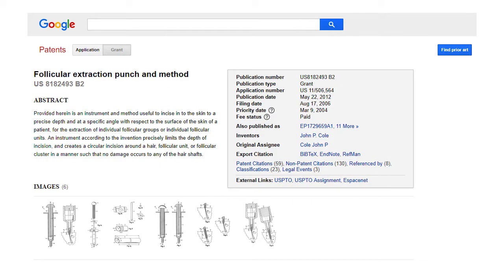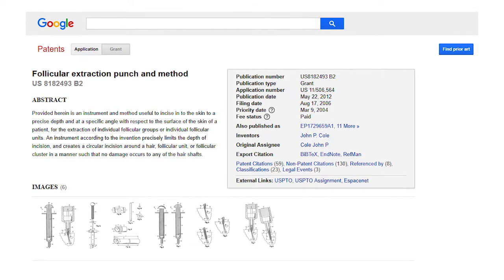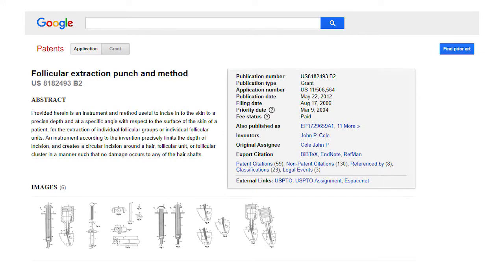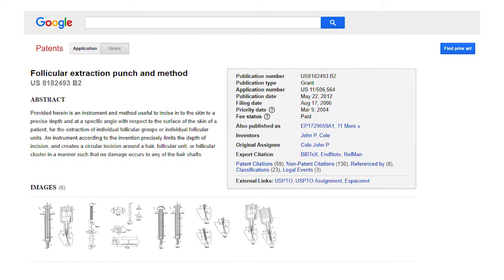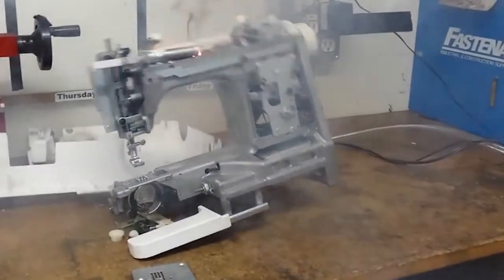I subsequently patented the first FUE depth stop in 2004. Today, almost every physician in the world who performs FUE uses some form of depth stop. Nearly every manufacturer attempts to copy parts of my designs with inexpensive and inefficient knockoffs, but no one has succeeded.